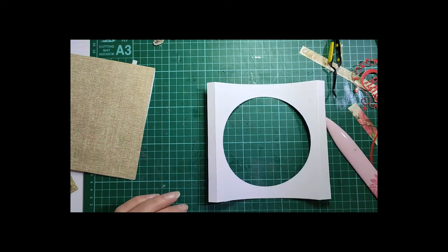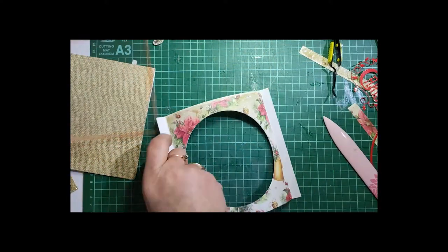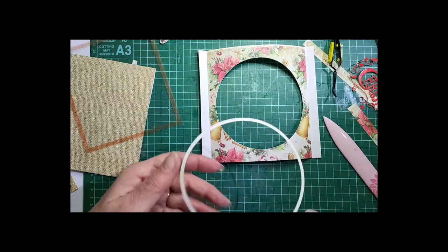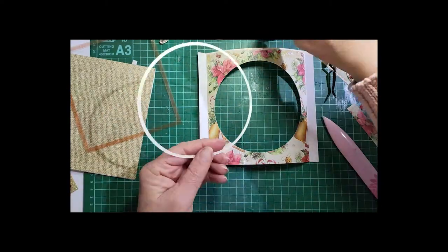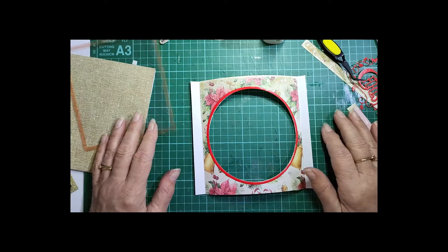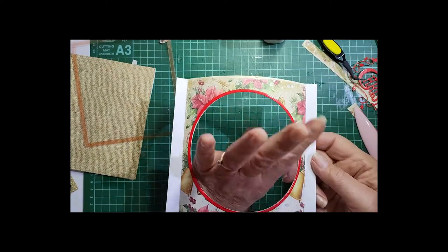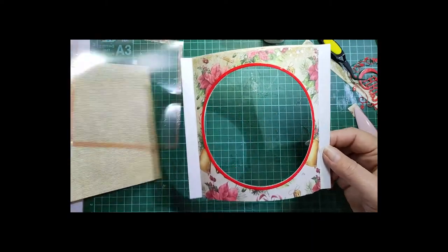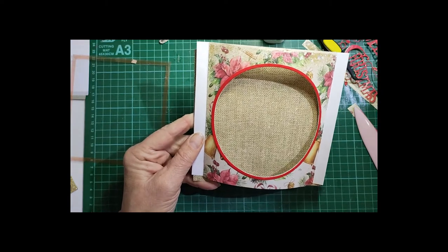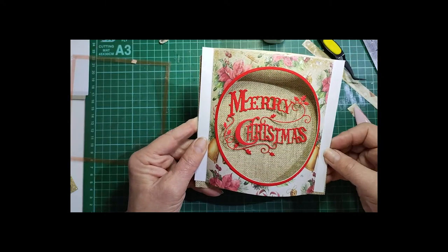Pop it over and you'll see I have my acetate here. Before I put that in, I'll pop the frame on — you saw me cut that one out earlier. Now, by the way, you don't necessarily need acetate behind the aperture — you can have the card sitting open without it. I just think the acetate makes it look a bit nicer.